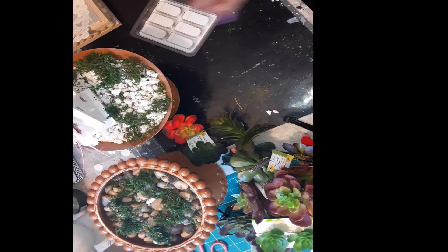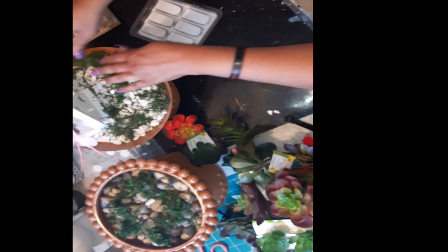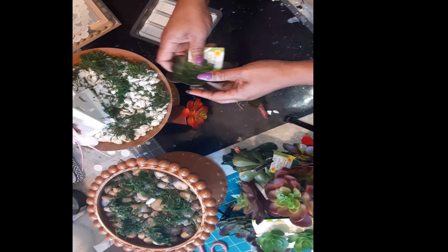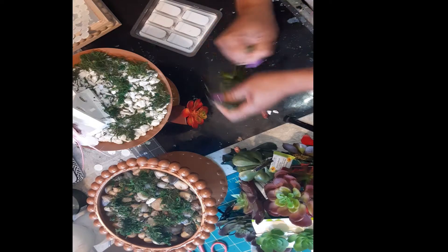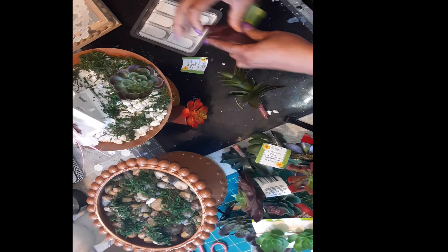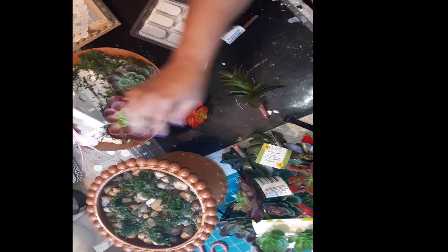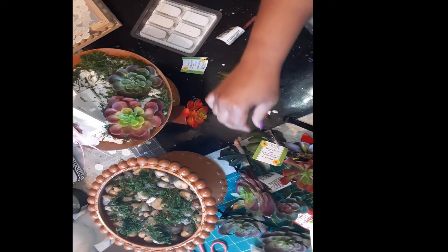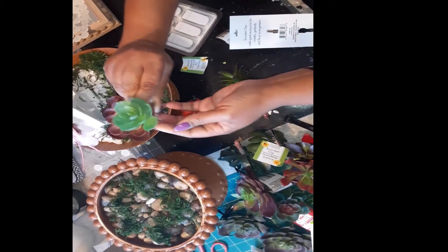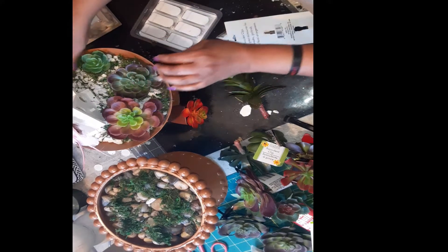I took a little birdhouse and some white rocks, and I'm just taking the moss and putting it around here. Then I have these little succulents — I have so many varieties of them — and I'm going to stick them down in here. I'm going to leave the little clips on and just hide them underneath the rock so you can't see them.